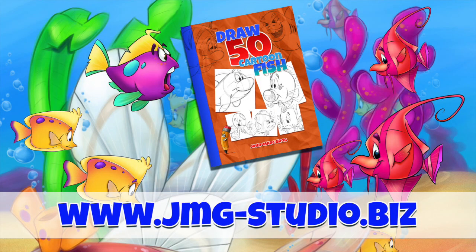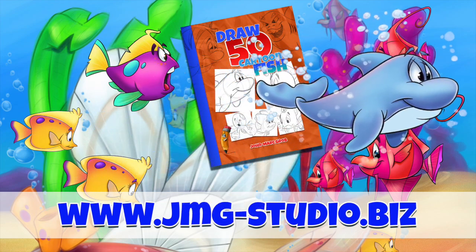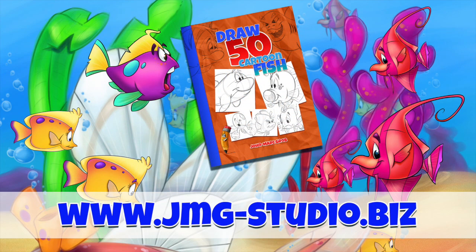I really appreciate that, and have a great day! Don't forget to visit our website — that's jmg-studio.biz. If you enjoyed this video, maybe you should take a look at our bookstore and download or purchase 'How to Draw 50 Different Fish.'